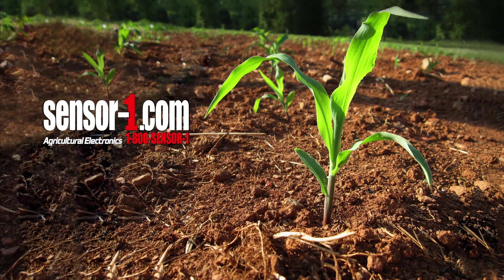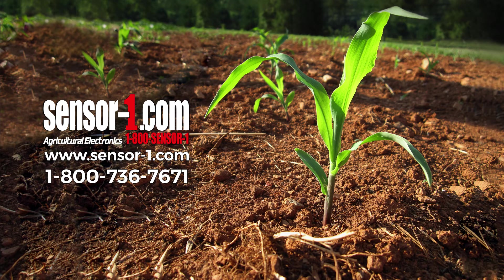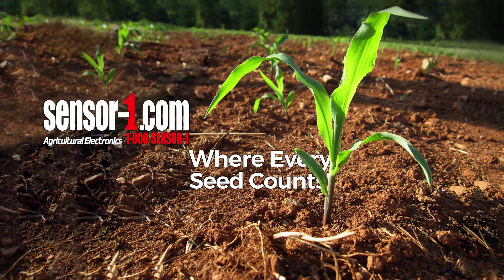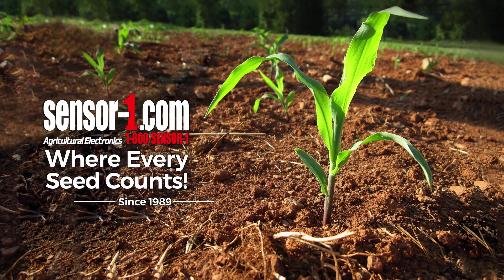Thank you for watching. If you would like to order any of our products, please visit www.sensor-1.com or call us toll free at 1-800-736-7671. This has been Sensor One, an agricultural electronics company where every seed counts.